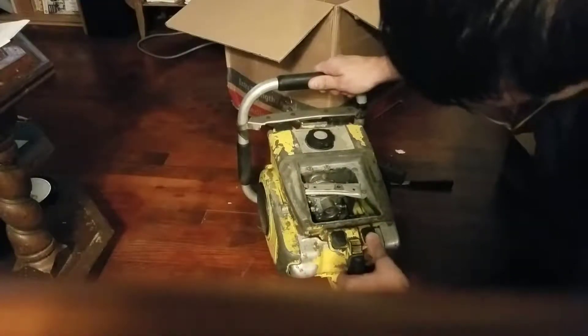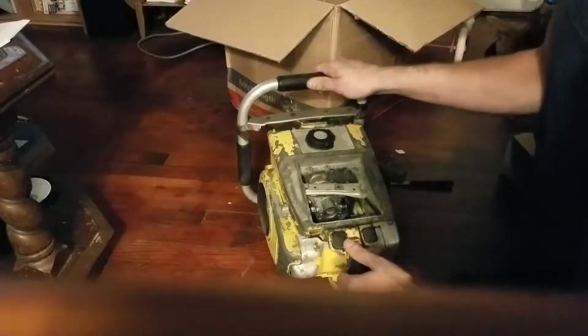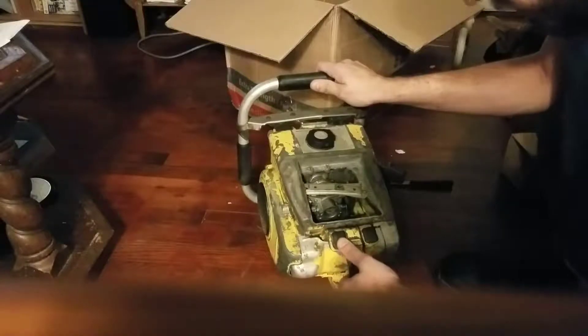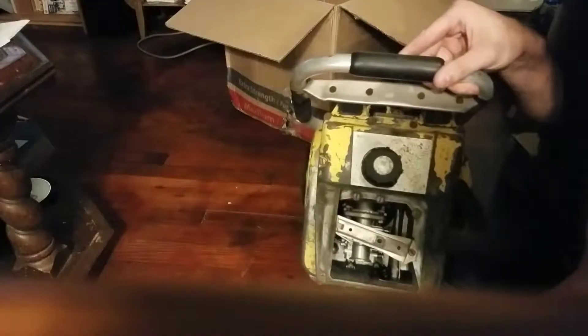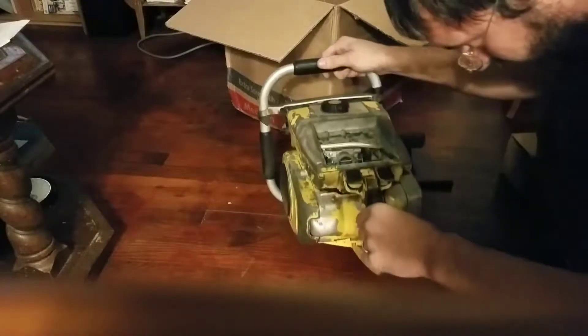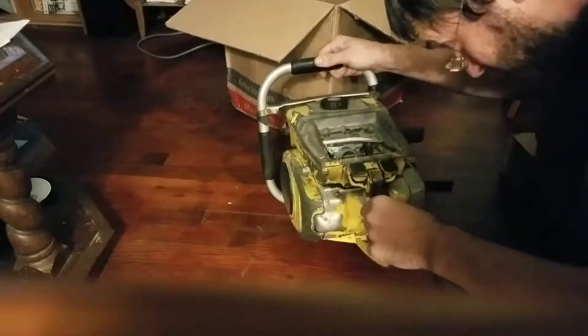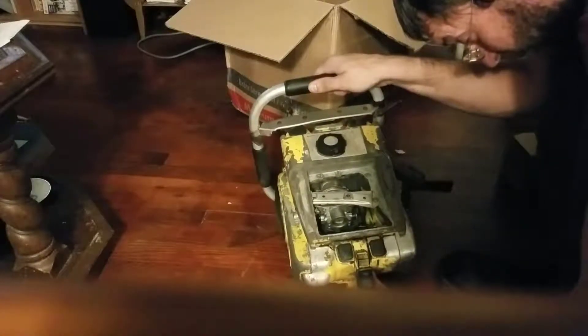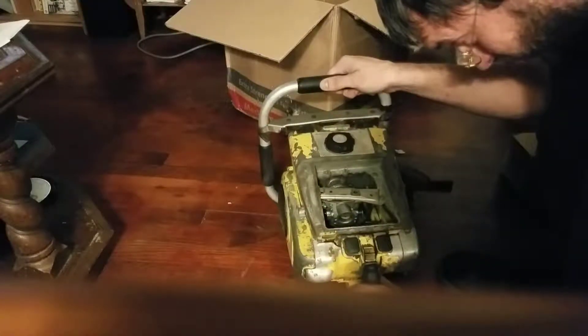That's the choke for starting. And that's the oiler — I can hear it, so apparently it works. I don't know how long it's been sitting or any of the history, but I'd like to think I can convert this over to a Tillotson carb.